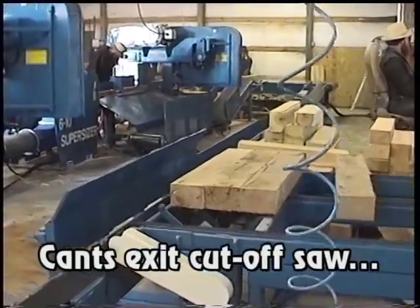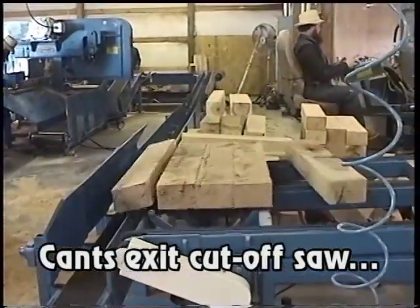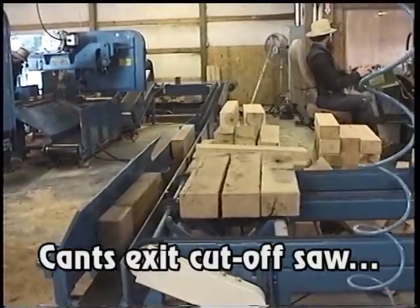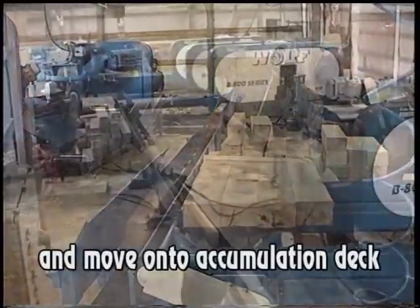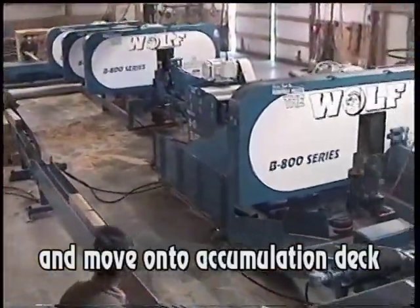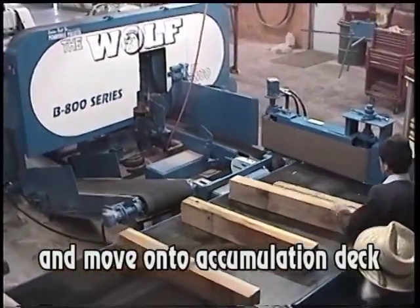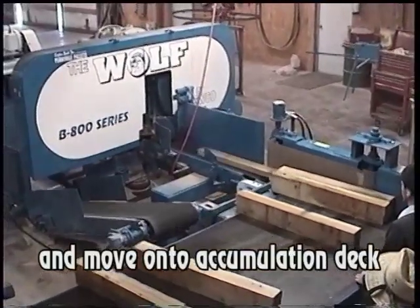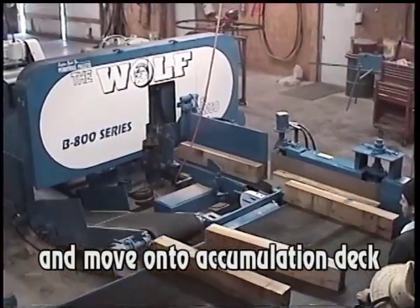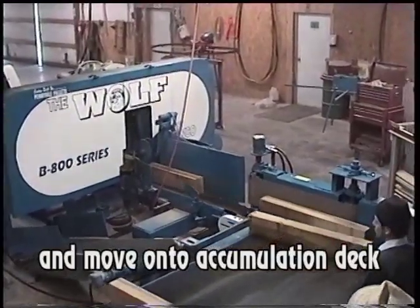We're going to take a look at a four-head Bruco B800 line. Notice that the cants are cut to length. They proceed down a belt and onto an accumulation deck, from there traveling down to a vertical belt, which keeps the cants butt-fed for production.